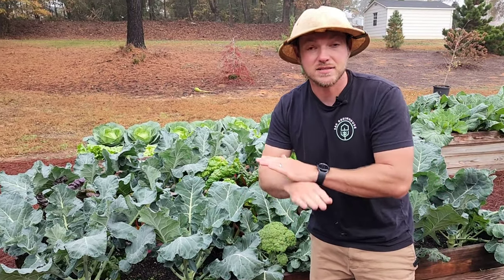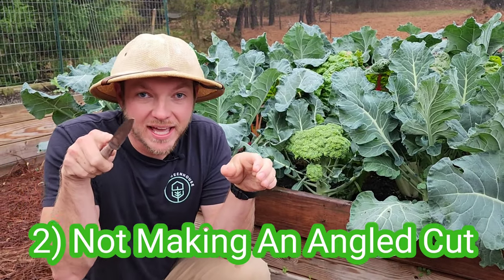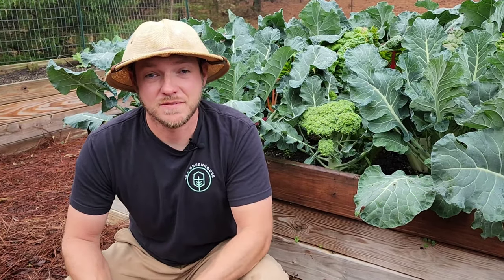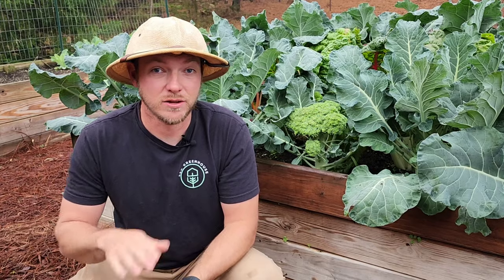Now, it's still fine — it hasn't bolted or flowered just yet, so the food and storage quality will still be there. Mistake number two is not making an angled cut when you're harvesting the head. This is pretty important because if you make a flat cut, the top of the stem is going to be exposed and collect water, and this will rot the whole stem. If you make a cut at about a 45-degree angle, the water is going to run off and no rotting will occur.